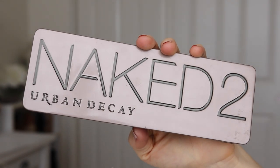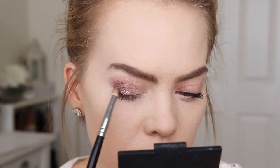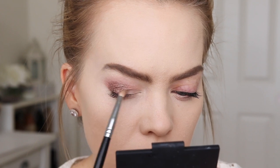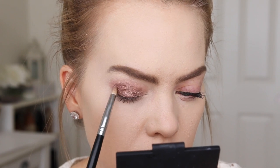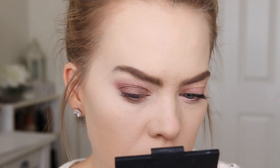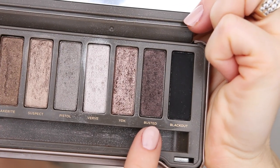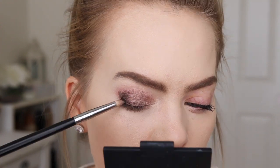Then I'm going to grab the Naked 2 palette and with the shade YDK, I'm going to apply this all over my lids. Now with the same palette, I'm using the shade Busted and I'm going to use this to deepen up the outer third even more and then blend out the edges.